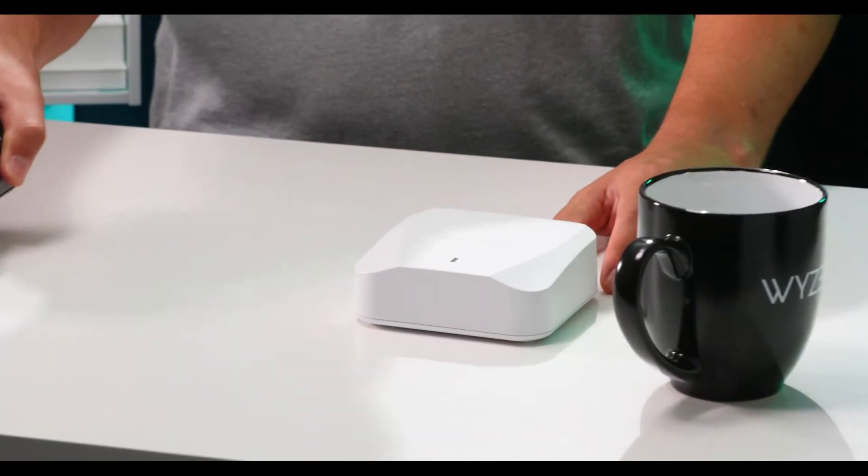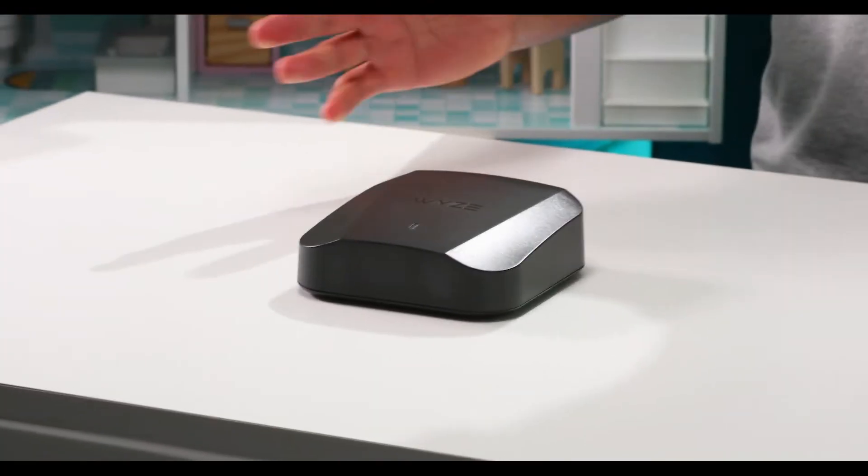We recommend that you turn off the router part of that device so that your devices in your home are only communicating with your new Wyze Mesh Router. The next question is: can I mix and match Wyze Mesh Router with Wyze Mesh Router Pro? Unfortunately, no. We can see where this might make sense, but these devices are actually very different from each other and they weren't designed to work together.